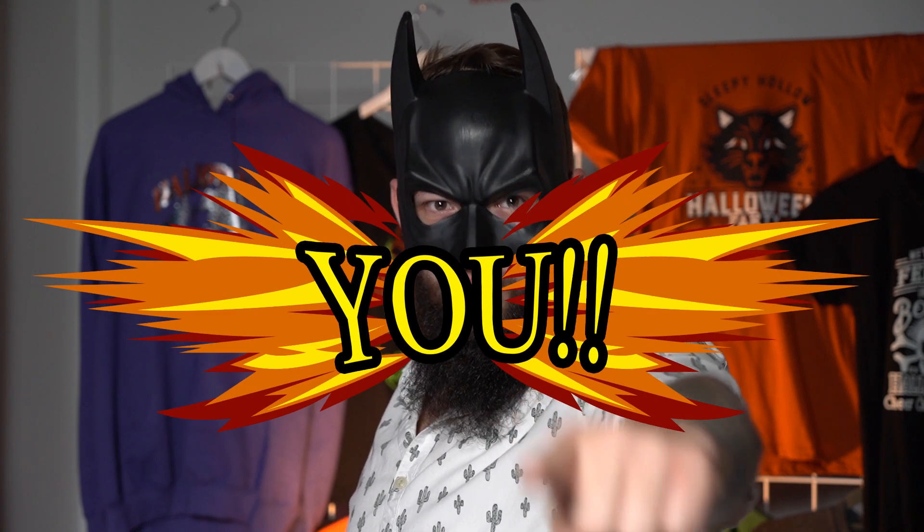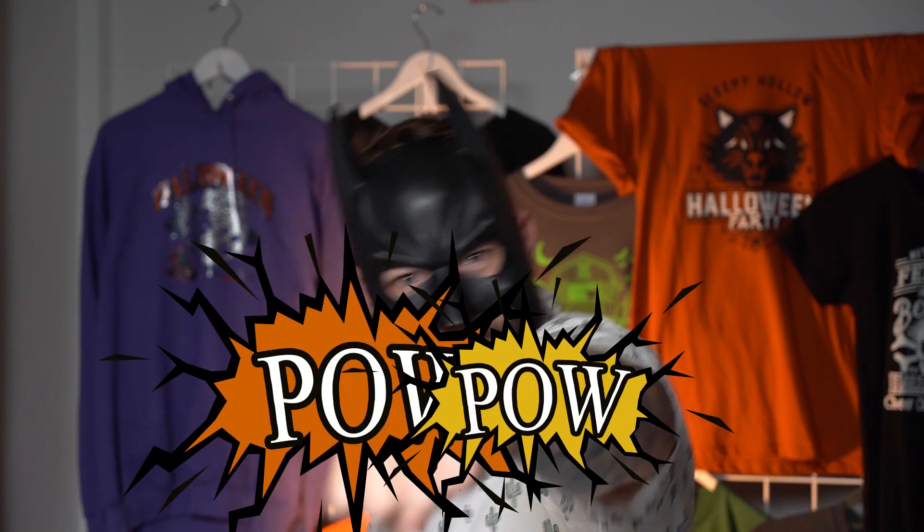I'm Batman! Hey guys, we're back at it again today with another video of how you can increase your sales revenue using our products. What we're gonna do is beat up the sales prices in today's video. What we're gonna show you is how you can create Halloween designs like the ones behind us.